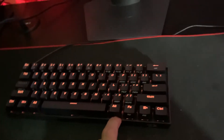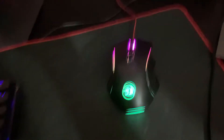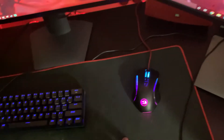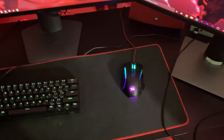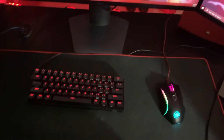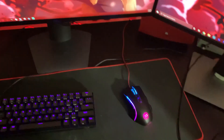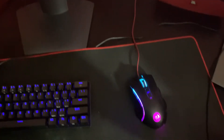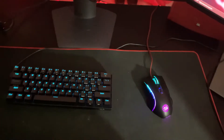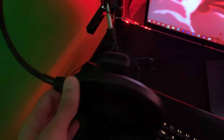Red Dragon keyboard — it's a cheap keyboard off Amazon, around $60. Also a Red Dragon mouse, cheap off Amazon too. My mousepad is kind of dirty but it's a long one off Amazon, pretty cheap. These mouse and keyboard do the job, but I'd probably recommend a different mouse if you're trying to game hard.